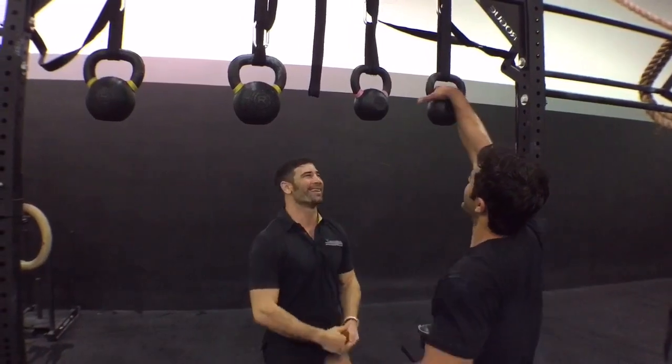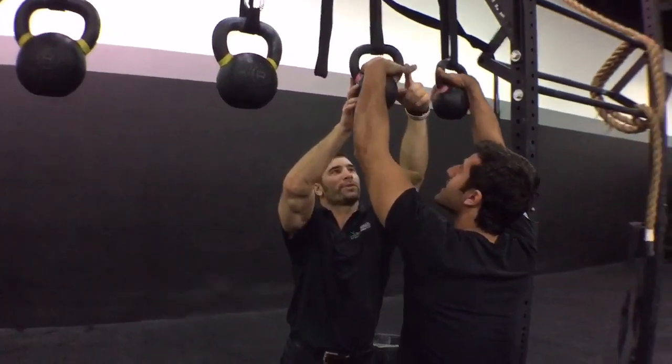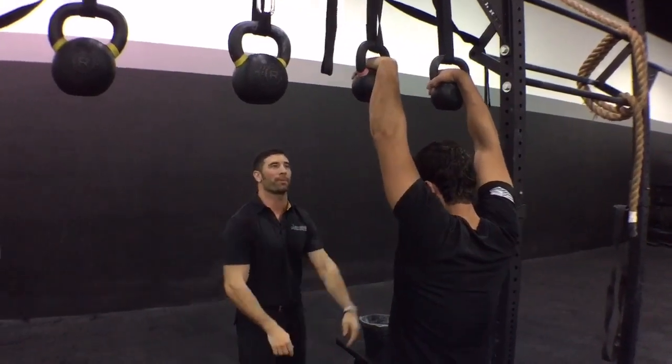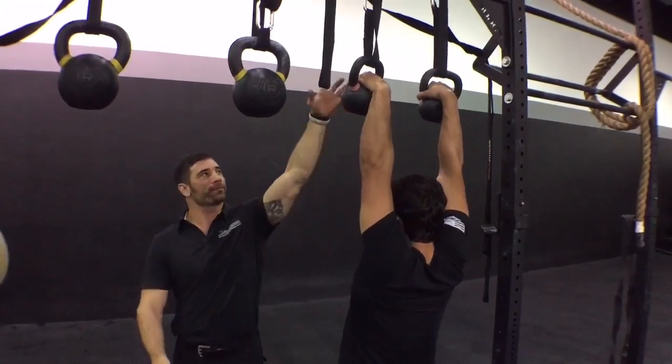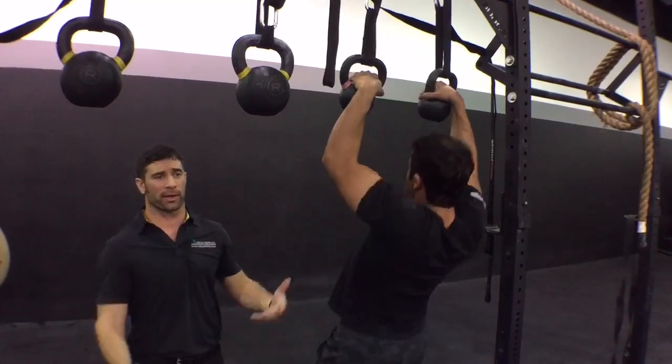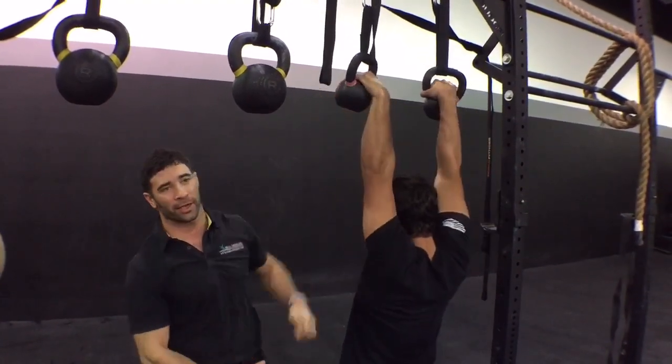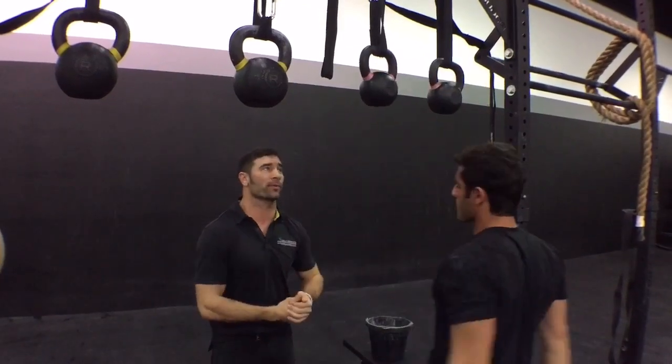He's going to take the first grip — the one where he uses his thumb on the outside of the horn — and just come into a dead hang pull-up. What you'll see is just a regular pull-up; there's nothing special about it except for the idea of using kettlebells hanging from their horns.